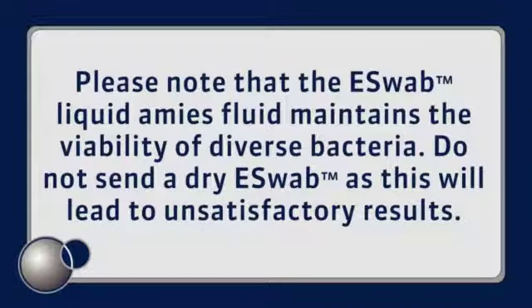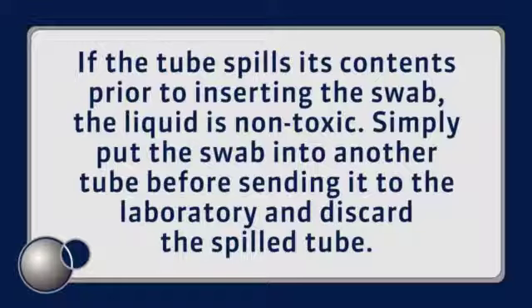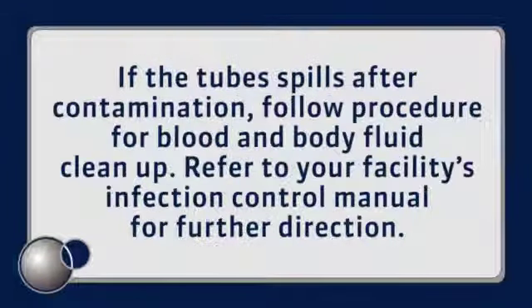Please note that the e-swab liquid Amies fluid maintains the viability of diverse bacteria. Do not send a dry swab as this will lead to unsatisfactory results. If the tube spills its contents prior to inserting the swab, the liquid is non-toxic — simply put the swab into another tube before sending it to the laboratory and discard the spilled tube. If the tube spills after contamination, follow procedure for blood and body fluid cleanup. Refer to your facility's infection control manual for further direction.